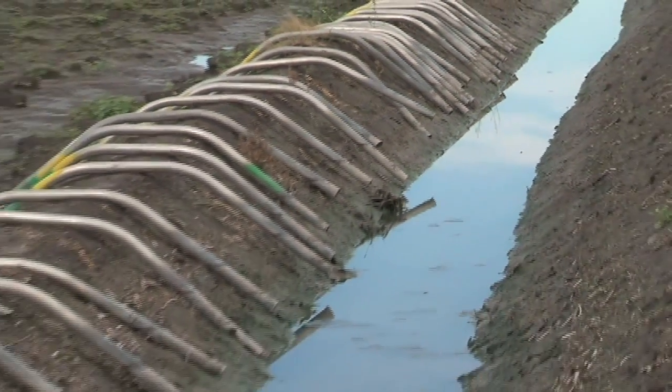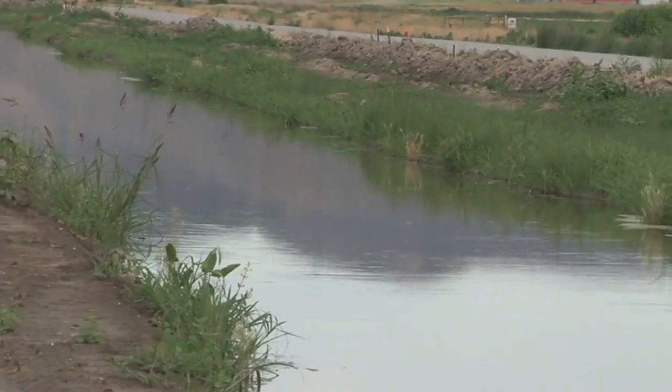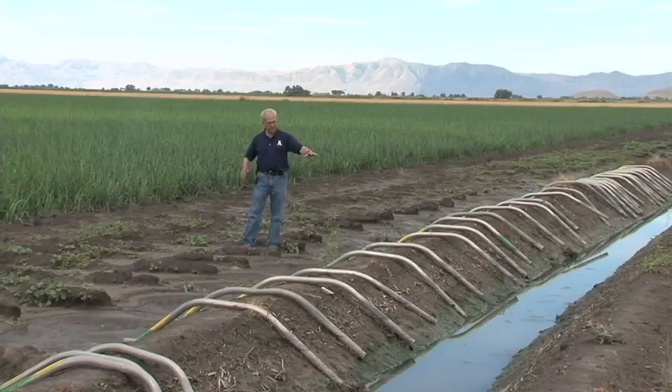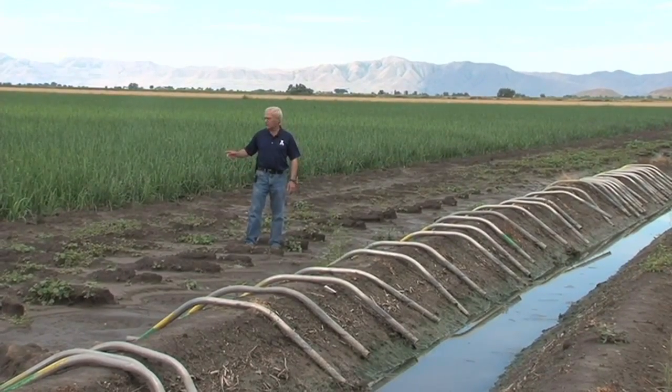This land up here is for turning, and then we have our ditch where they maintain the water level and adjust the flow by tipping the siphons back and forth to get the desired flow in each furrow.